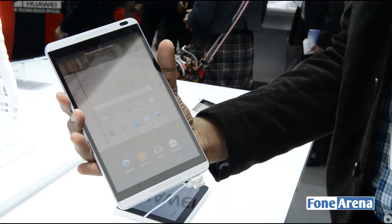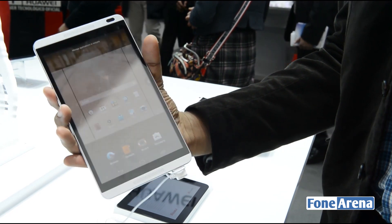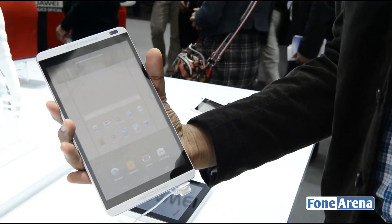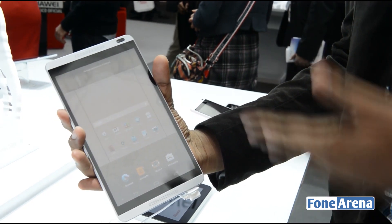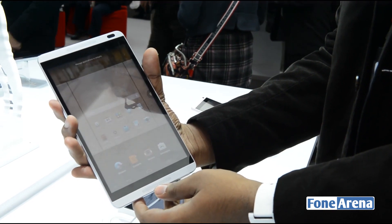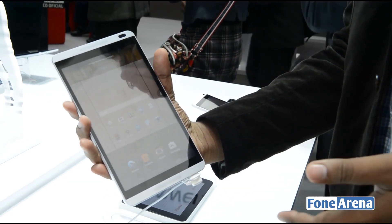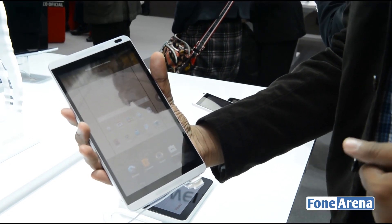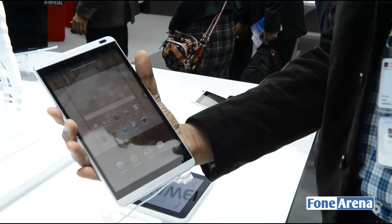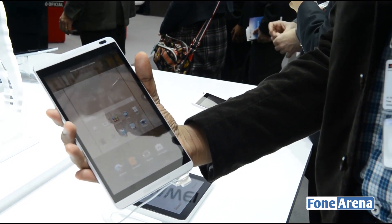This is the Huawei MediaPad M1 8-inch. We already saw the X1 7-inch, which is a much better tablet we feel — check out our hands-on video of that. But that's about it for the MediaPad M1 8, and that's it from me here at Mobile World Congress. Watch our other videos, hit like if you enjoyed this, and subscribe to our channel for more MWC coverage and lots more videos. Thanks for watching.